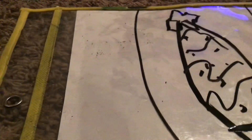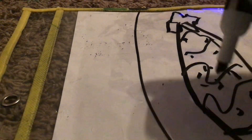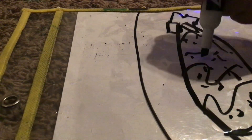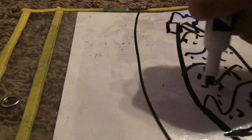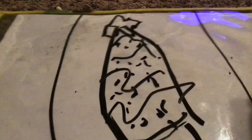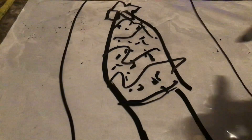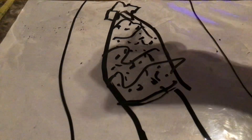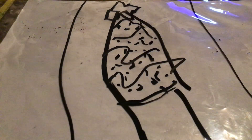There we go. I should put some more lights. I'm just using black because I only have a black marker. And I only got — oh, I'm done.